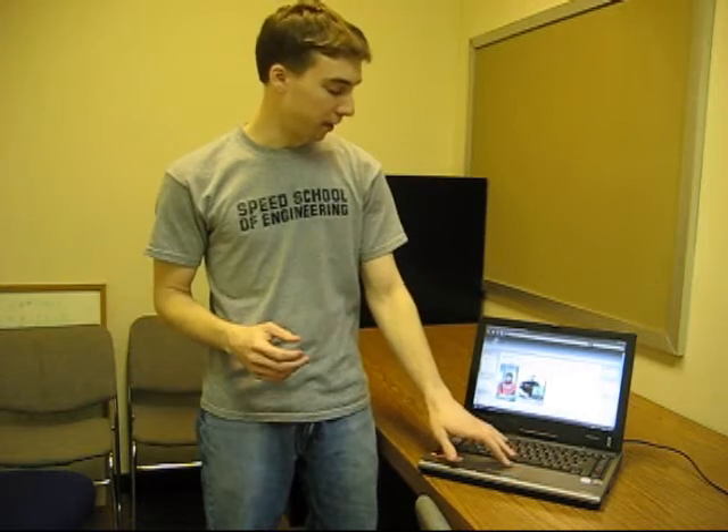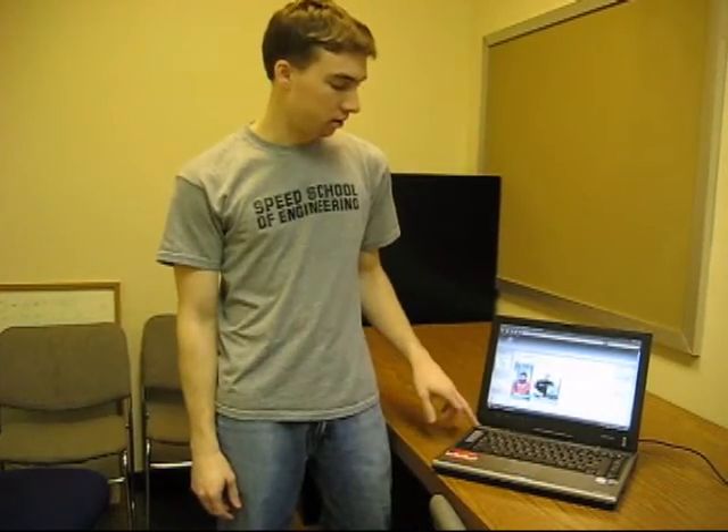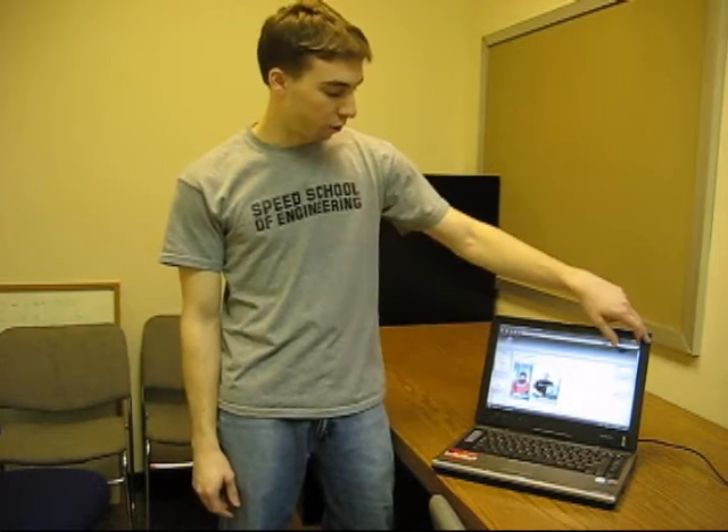It's got an active digitizer pen which is, in my opinion, better than the passive digitizer. Got a nice touch pad on it, real sensitive for those of you who really like sensitivity. It's got wireless capability, 100 megabit per second ethernet, and a 14.1-inch screen.